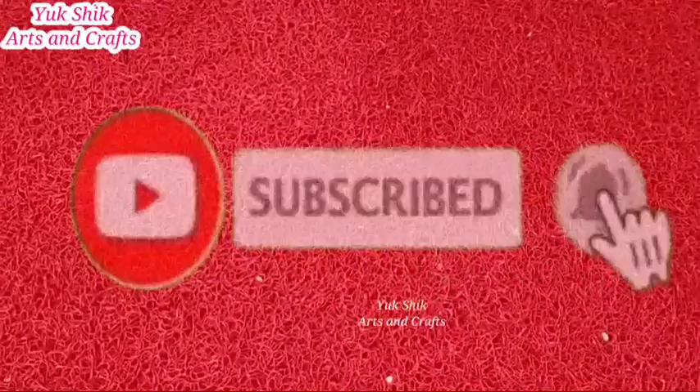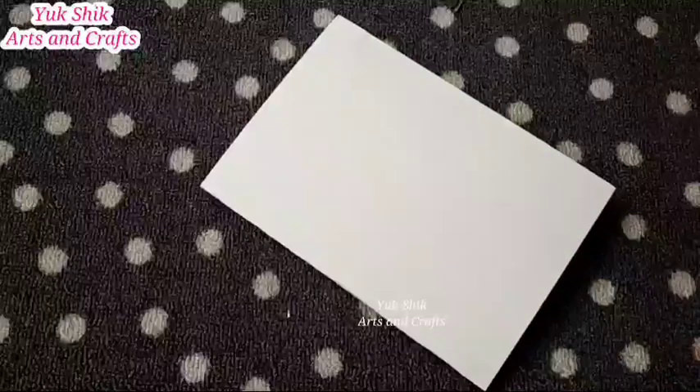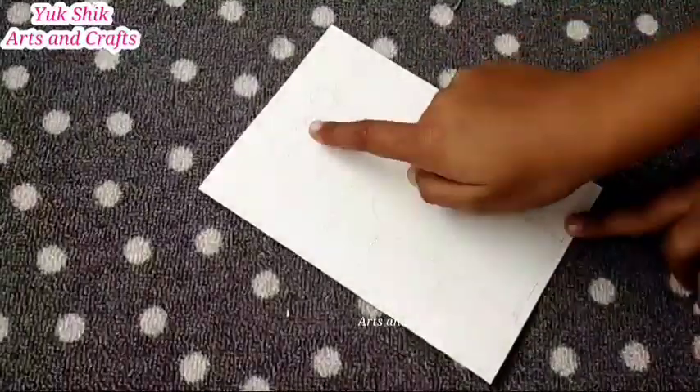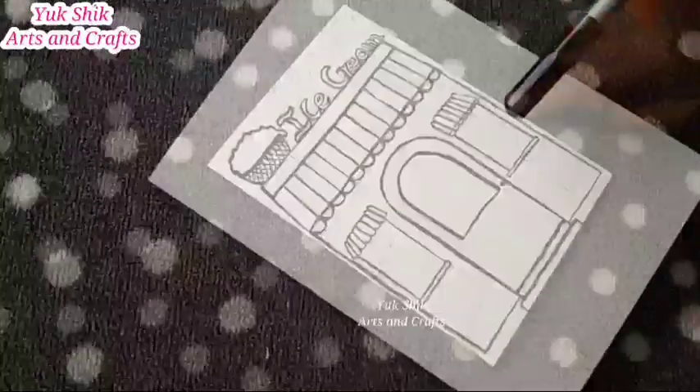First, a white paper. This is a white paper. The front view is made of the ice cream shop. This is a pencil. First, use the pencil. Use the black color sketches. Use the outline on the white paper.